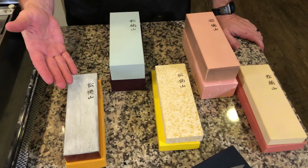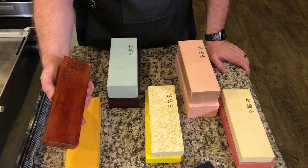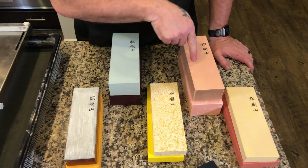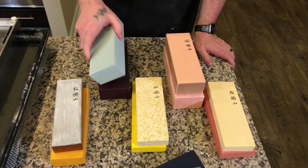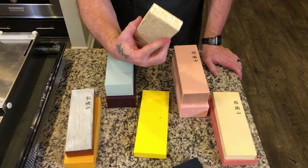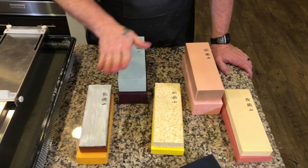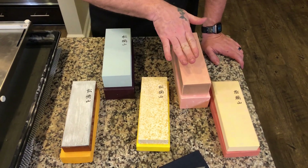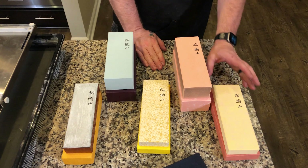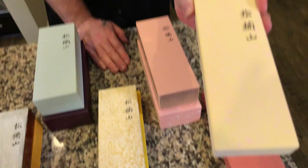Let's take a moment to look at the different stones. All of these are synthetic stones, even though this one kind of looks natural. The stones have no markings in English or any language other than Japanese, and they don't differentiate which stone is which when they send them, so I'd suggest marking them somehow. We have the 300, the 800, the 1000, the Aoto which is a 2,000 to 4,000 grit range, and then the 6,000. You can notice the little discolorations — the pink and yellow in there. It's kind of unique.